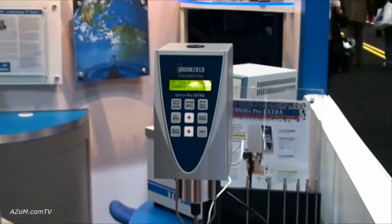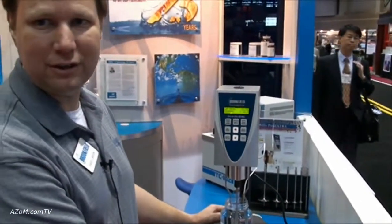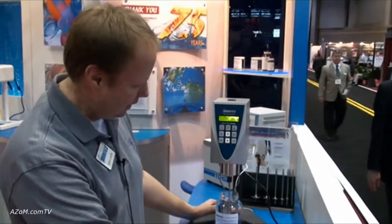Most people are familiar with the Brookfield viscometer. We've been doing this for 75 years and it's just a standard of the industry.